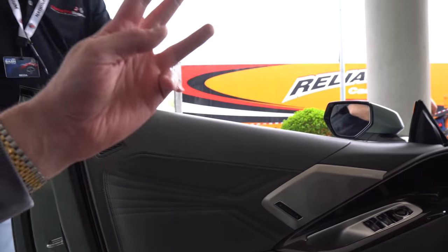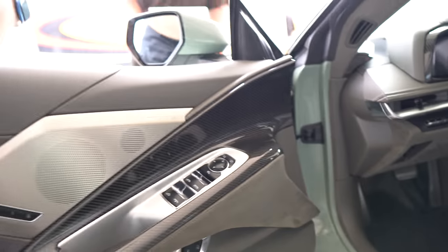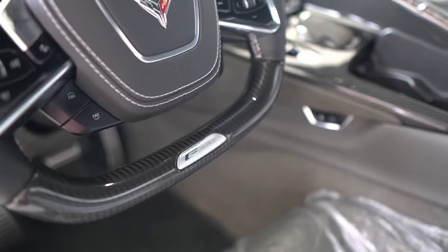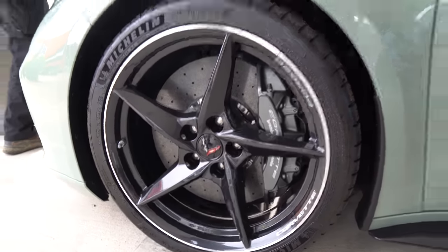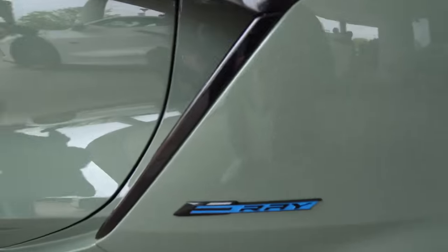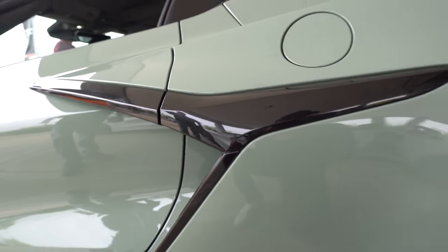This is a 3LZ with the level 2 carbon fiber, which not only gives you the center console but also the doors. I like that E-Ray badging right there. These are the carbon flash wheels with the machine lip. Brembo carbon ceramic brakes are standard on the car because it's so fast — also a weight-reducing option to counteract the battery weight. This is the black badge — I think I like that a lot better. That's carbon flash, same as the wheels.